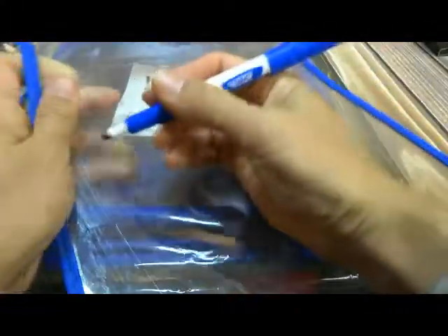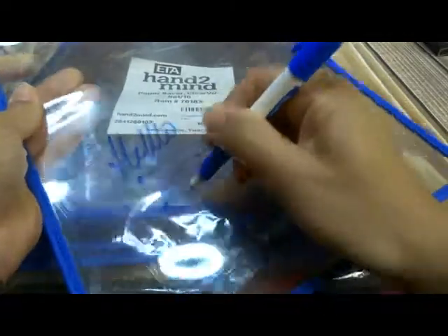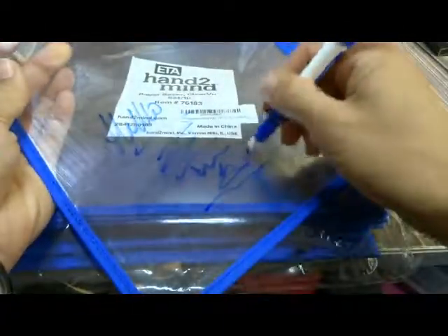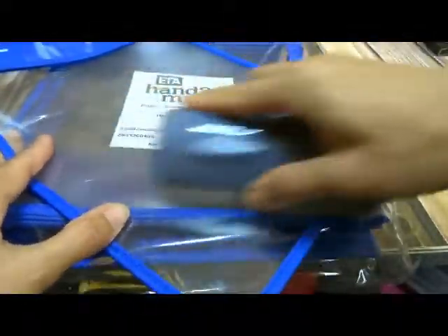Then you slip your worksheet underneath and now you can write on it with your dry erase marker, and then it's reusable. Once you're done you can just erase it and it's ready for the next sheet.